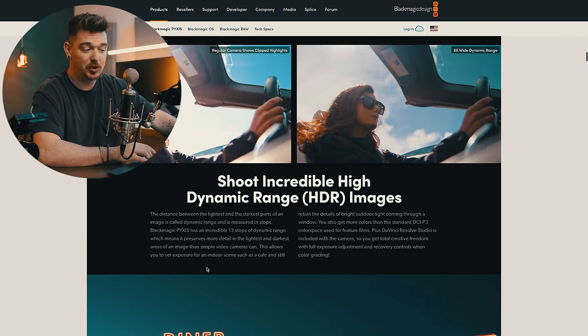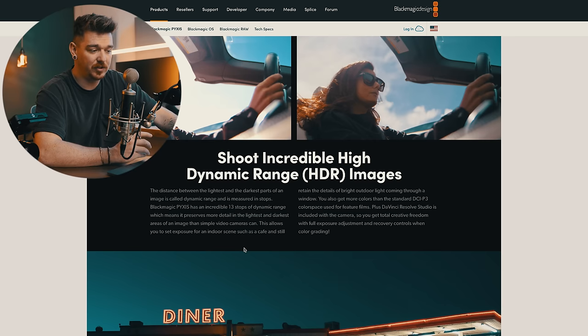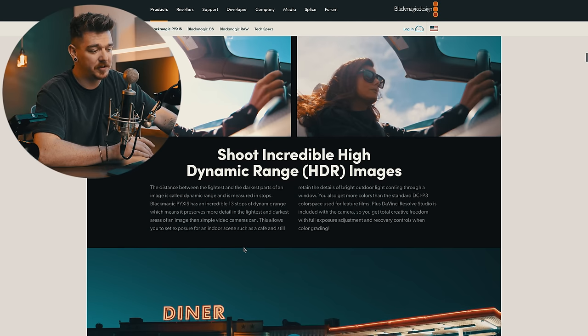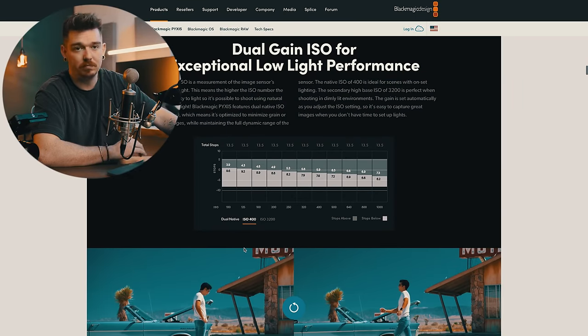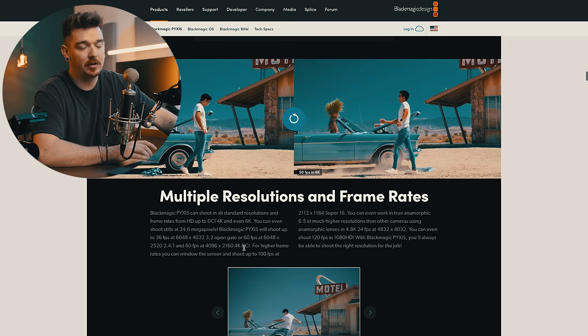It says shoot incredible high dynamic range — the dynamic range is 13 stops, and that's fine. For some people shooting on Sony cinema cameras or higher-end stuff like Komodos, 13 stops really isn't enough these days — it's definitely on the lower end of what I'd want. It also has dual gain ISO, which is kind of a big thing these days. We're going to see how the low light performance is on this camera — hopefully it's good.